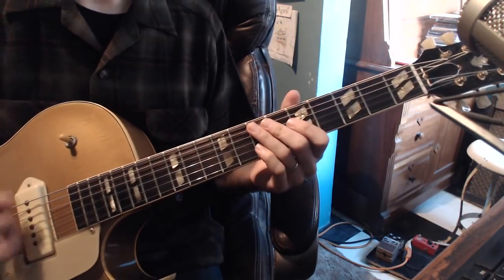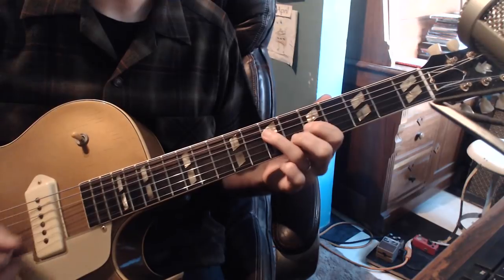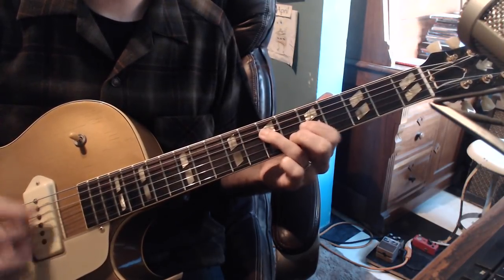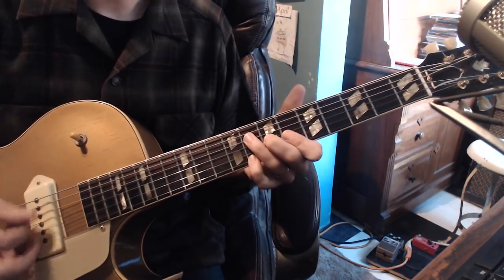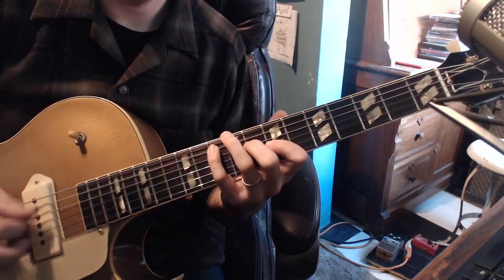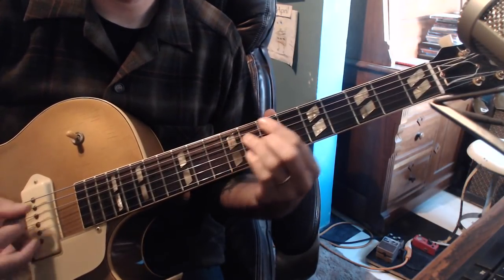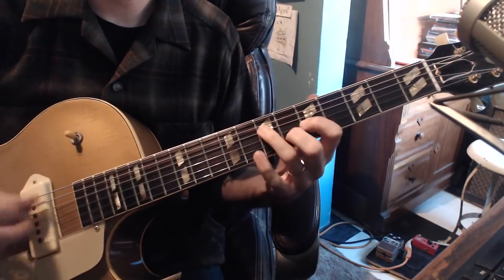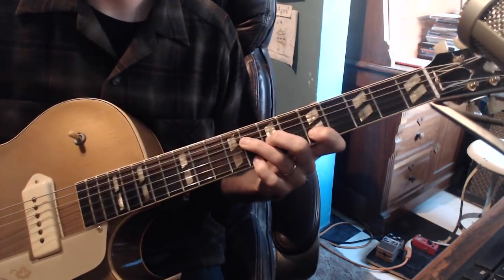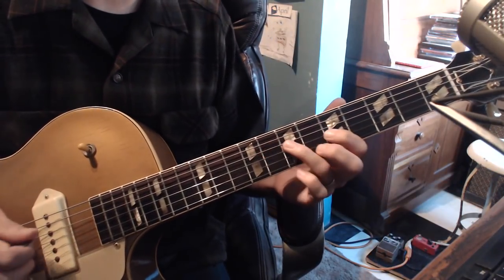So if I play from the top, I hear 1, 2, 1, 2, 3, 4. You can play a 5 if you choose to — both of them are going to work out really nicely.